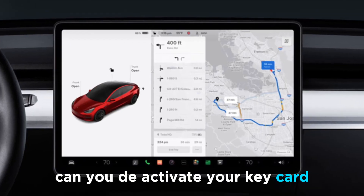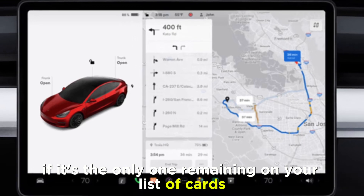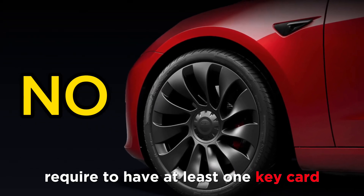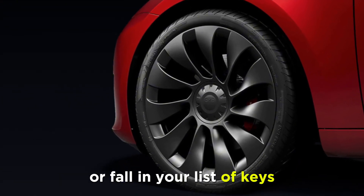Can you deactivate your keycard if it's the only one remaining on your list of cards? No. In Model 3, you're required to have at least one keycard or fob in your list of keys.